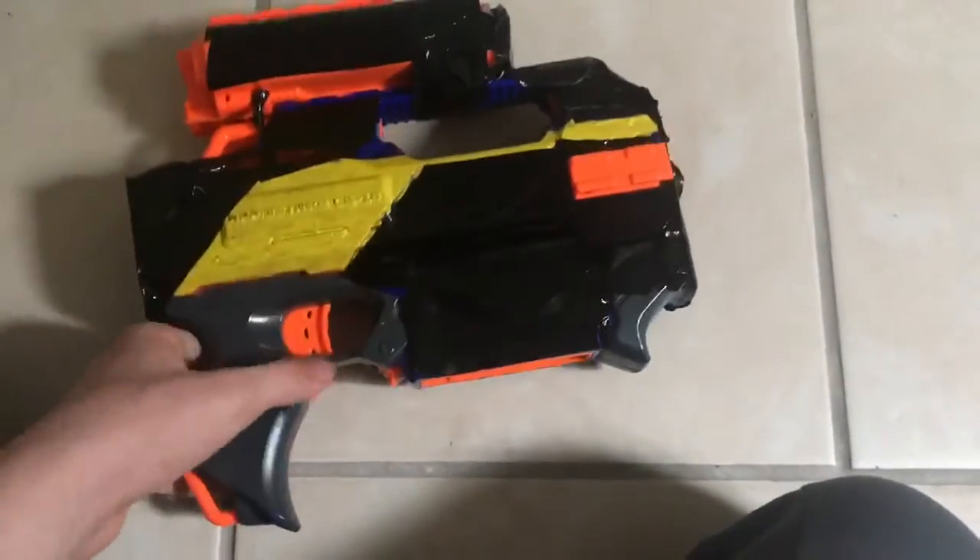Then I did a heavy paint job on the sides. That is overall the Rapid Uzi — a fully automatic functional Uzi.